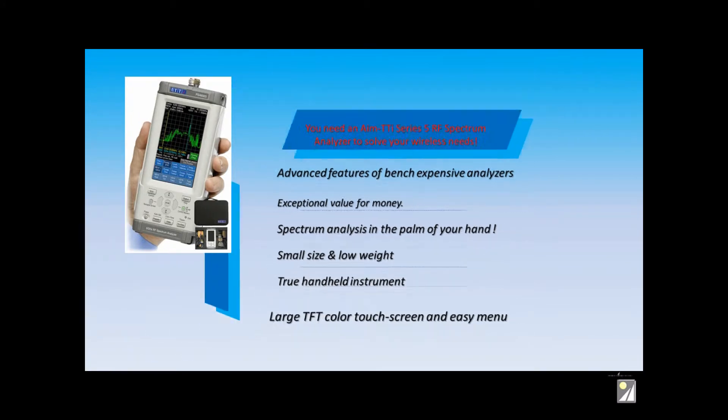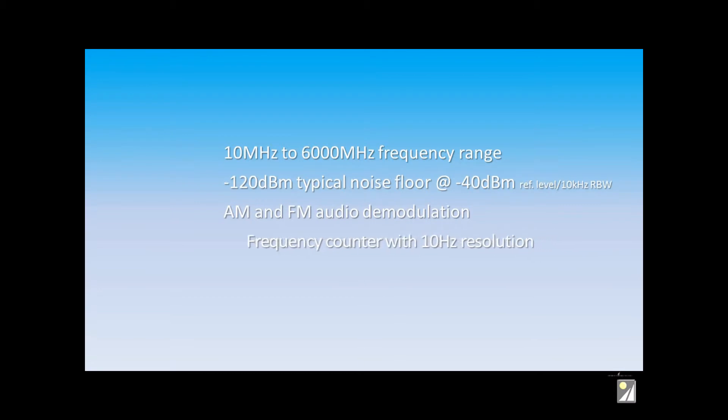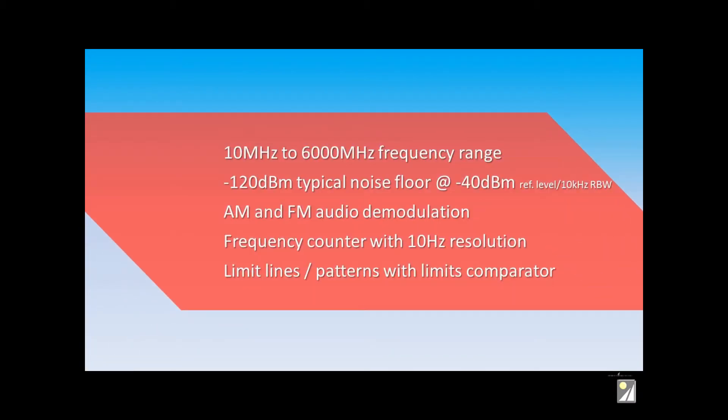These analyzers are available covering frequencies right up to 6 GHz, with an extremely low noise floor, built-in demod, frequency counter, comparison limits, and lots of features.